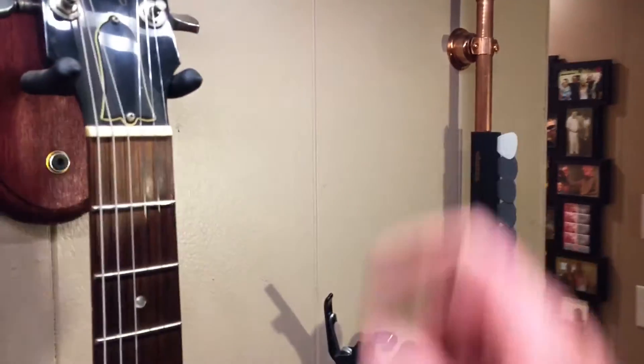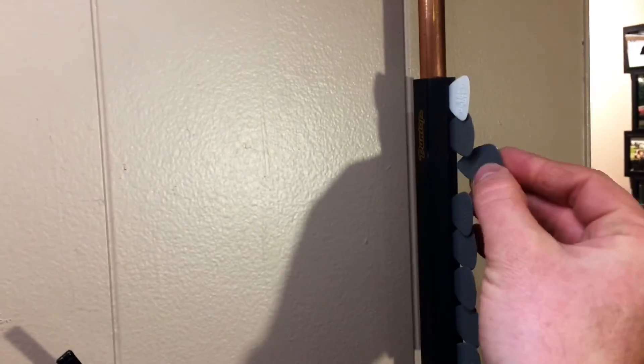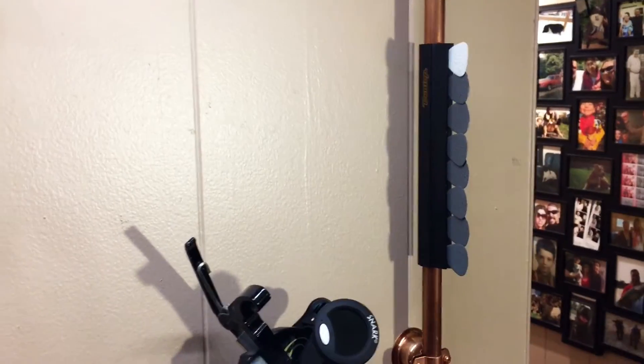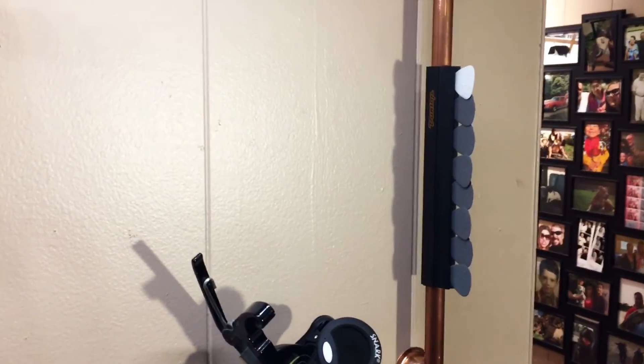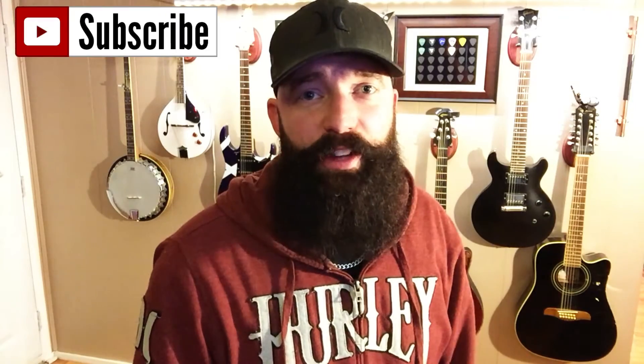So again you can make that real cheap for the person in your life. Really cool — the picks are easily accessible, you just go up, grab one, pull it out, and when you're done, pop it back in. It holds just about any kind of thickness of pick. I can't tell you how much and how often I use this thing. Not to mention it's a conversation piece — I can't tell you how many people talk about that thing every time they come in here.